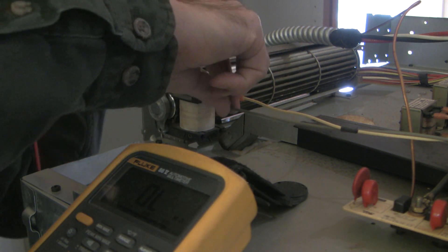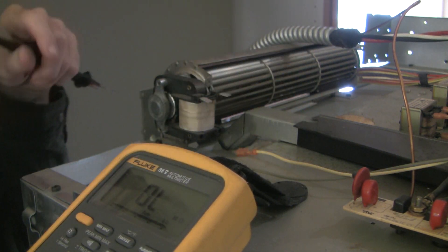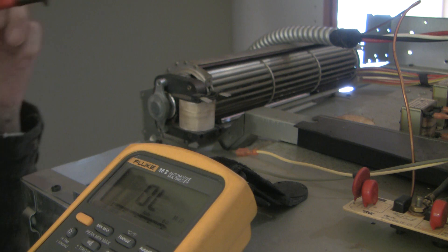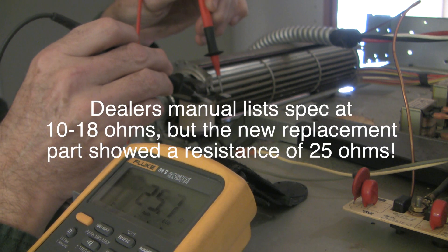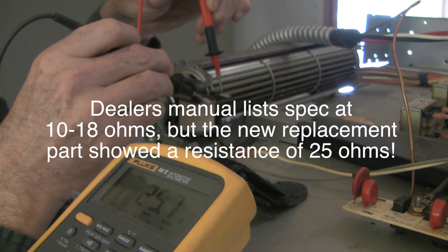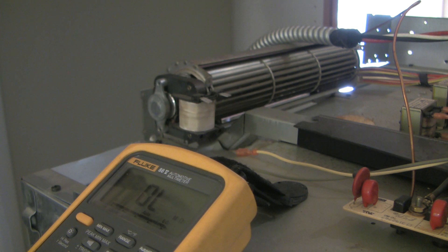I've turned the power off and I'm going to take these little spade connectors off. It's wise to remember which wire went to which, but realistically it is AC current so it probably doesn't make much difference. Resistance reads 25.7 ohms. The manual says about 10 to 18 ohms, so our resistance is too high, our current is too low, and clearly the fan is not spinning. This part is bad and we need to take it off.